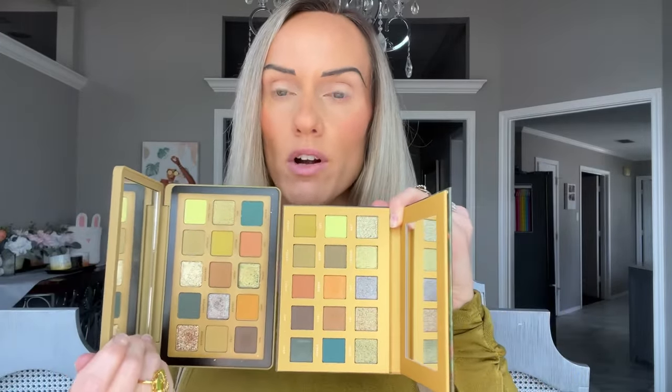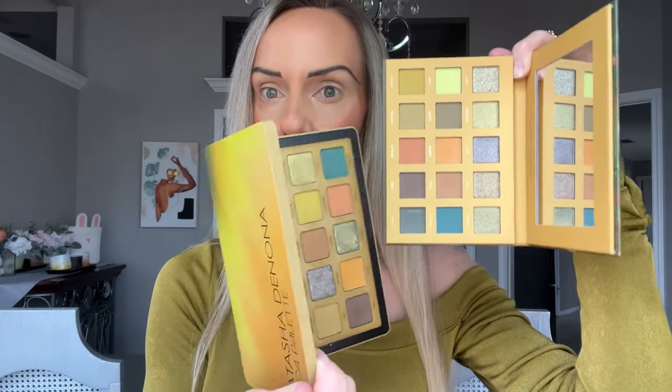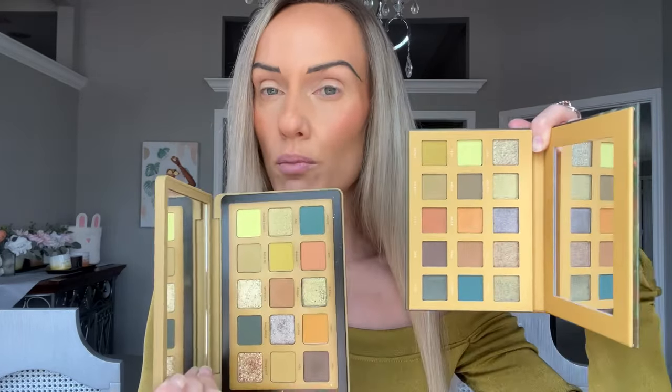I'm very excited to test this formula out. Color story wise, it's a hit for me. I definitely want to compare the formulas and plan on doing two looks individually with the Wildwood palette, then a third look comparing Yucca on one eye and Wildwood on the other. It looks to me like the mattes in the Wildwood palette are slightly deeper — the blue is a little deeper, the rusty tone is deeper, and even the green is a little bit brighter.